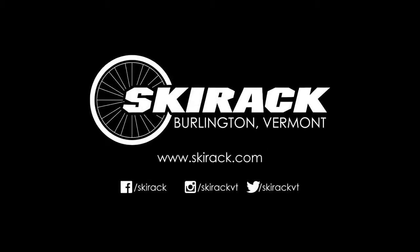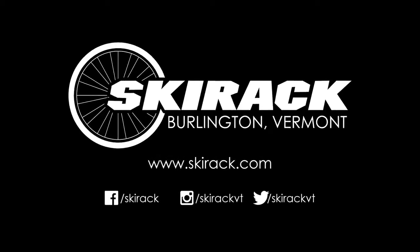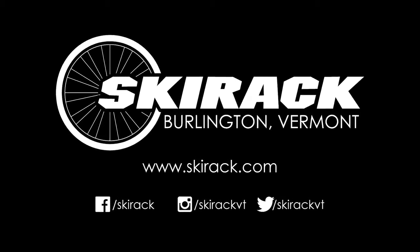Come on down to your local bike shop for more tricks and tips on how to get the most out of your ride. Thanks, everyone.